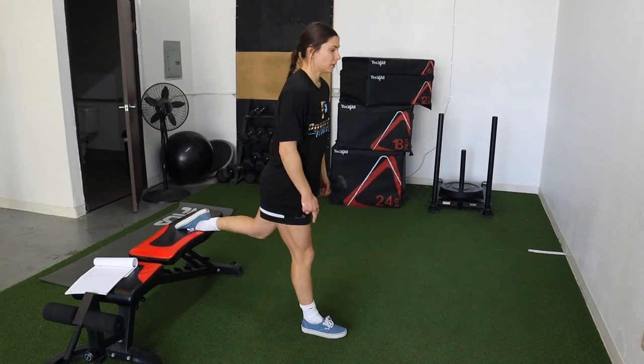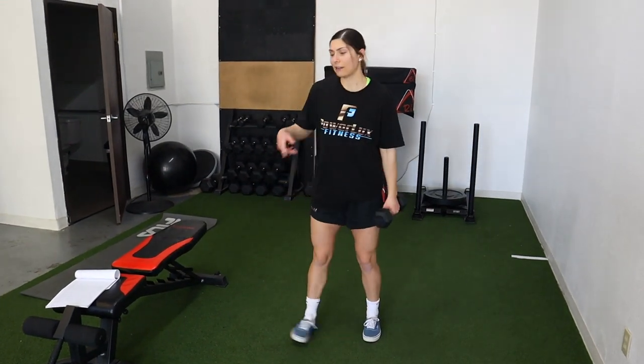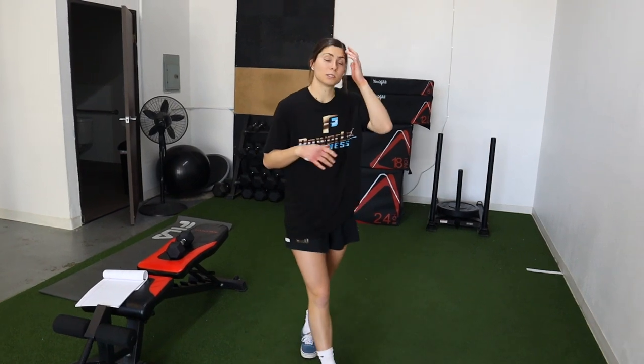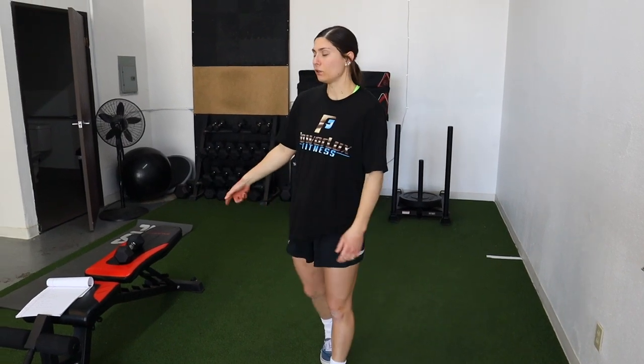Load it in the glute, drive to full extension at the top — don't cut it short, go all the way up. I love this exercise because unilateral training is super important and it works stability. If you can't do this yet, hold onto something to build up to it, then advance to the full version.